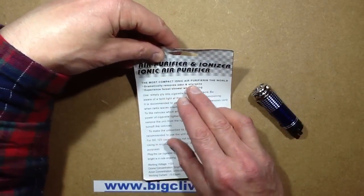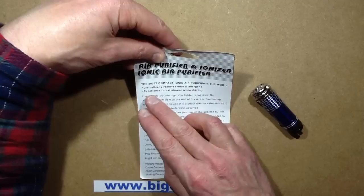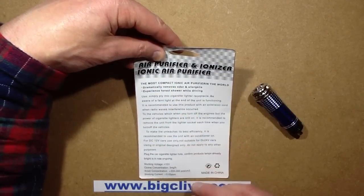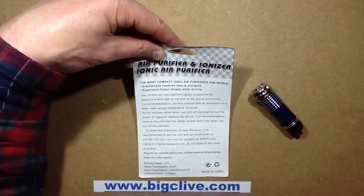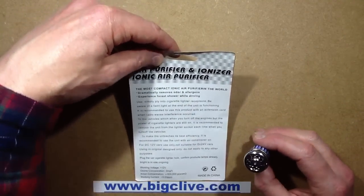The most compact ionic air purifier in the world. Dramatically removes odour and allergens. 'Experience forest shower while driving' - I don't want a forest shower while driving. Simply plug into cigarette lighter receptacle; be aware of a faint light at the end when the unit is functioning.